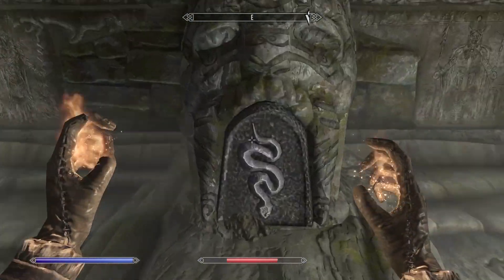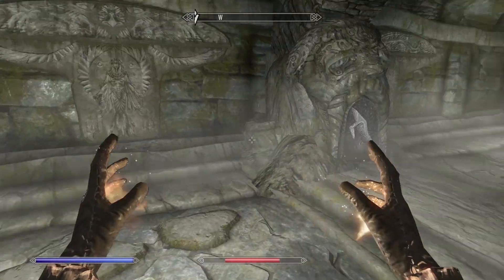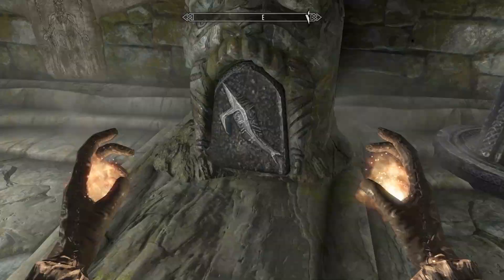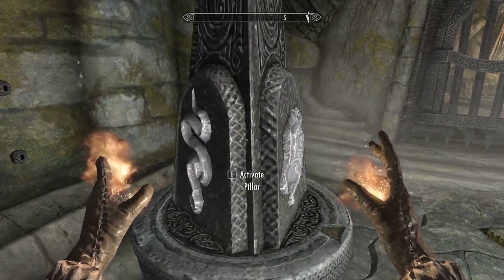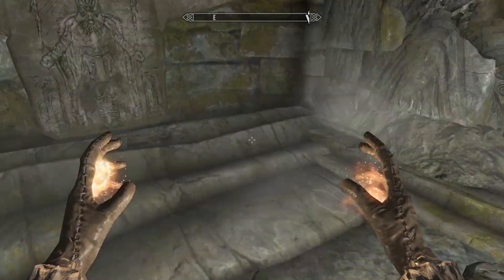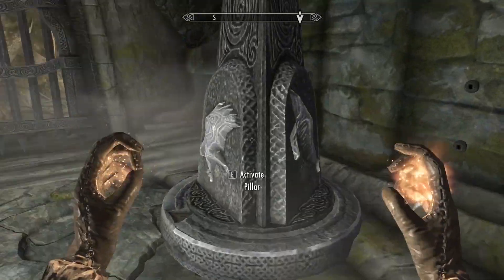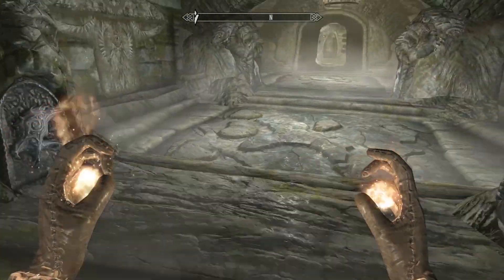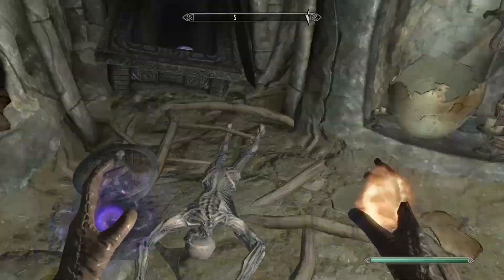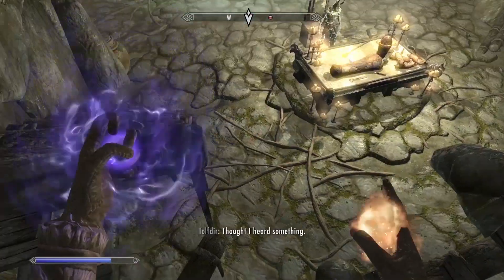There's a tougher puzzle ahead. The top left dial turns all of the dials, the bottom left dial turns three of the dials, the top right dial turns two of the dials, and the bottom right dial turns only itself. Match the dials with the stone heads, starting with the one that turns all of them and ending with the one that turns only itself, so you only affect one at a time.